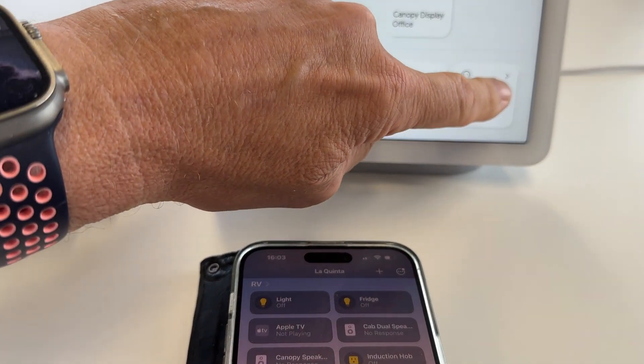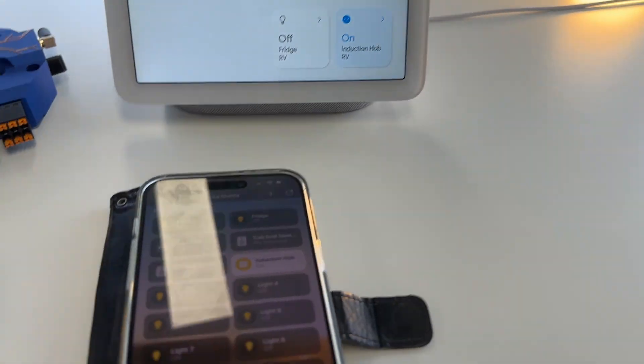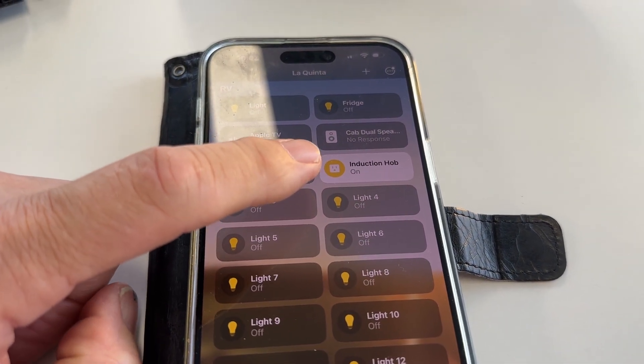Let's do our first test — let's turn our induction hob on. When I turn that on, that light over there is to show you that's happened, and there it is in Apple — it's come on, induction hob.